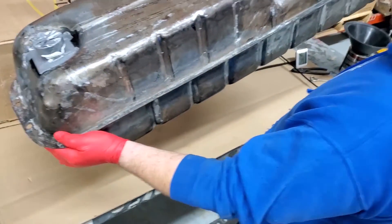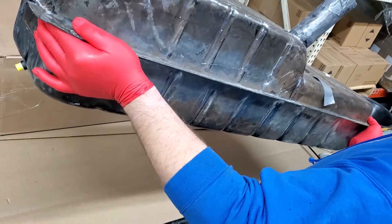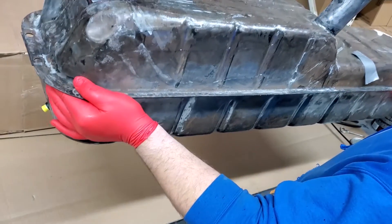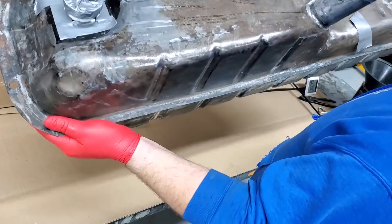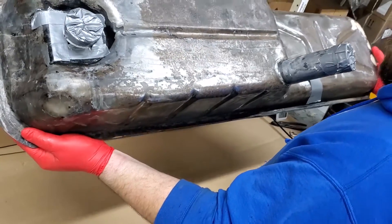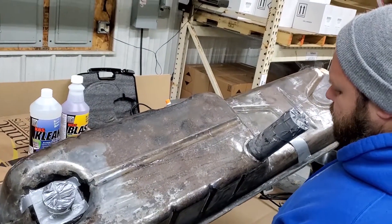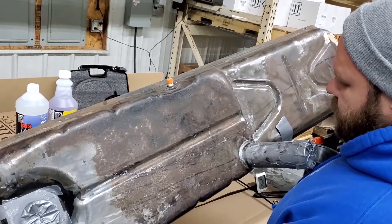Now we're going to take the tank and roll it. Move it on its bottom side, move it all in one direction, get it to run to that side, then to the other side. Make sure to get the sealer into the seams as well. Continually rotate the tank to get a good coating on the entire inside, then we'll pour out the excess.